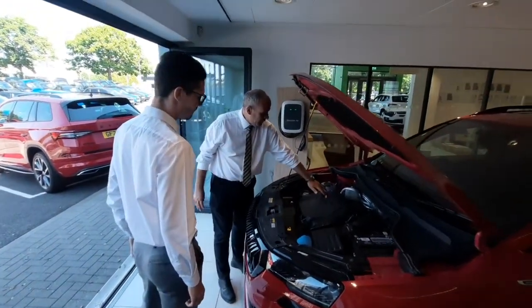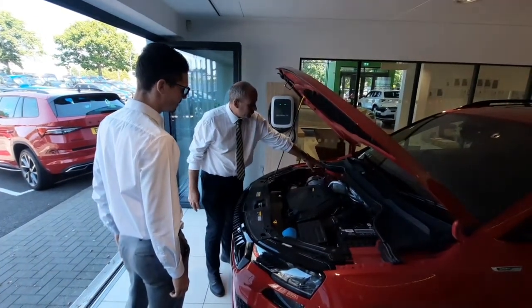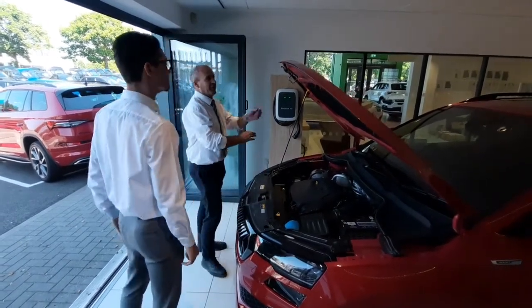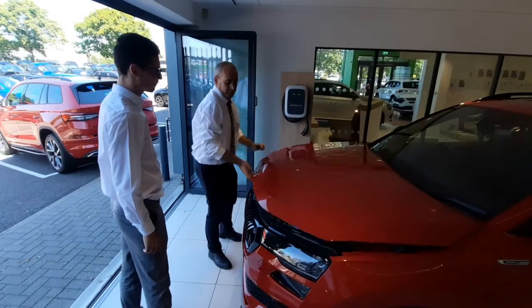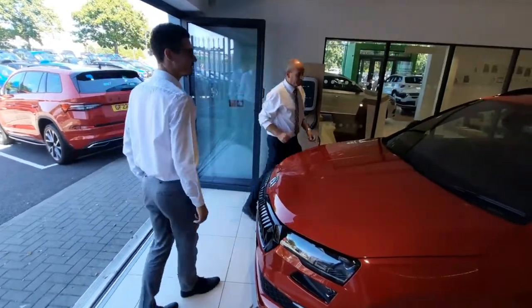Engine oil dipstick is there, and engine oil goes in there. Just check it somewhere like you would normally in any car. Brake fluid is over the back, and the screen wash is just there. You've got a funnel so you don't spill it everywhere. That's the most important thing here — it's something most people forget. Best to just give it a little top up. Okay, come on and jump in the car now.